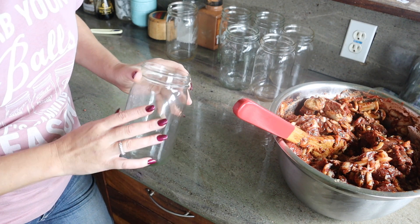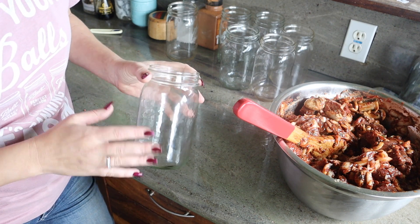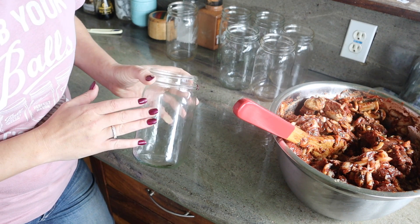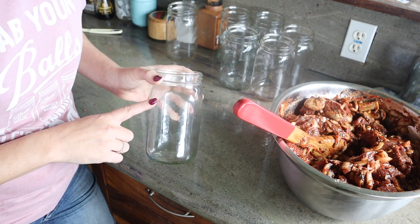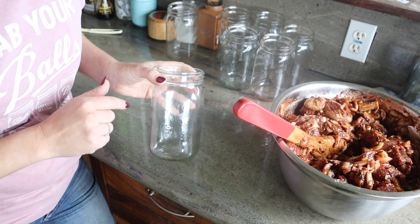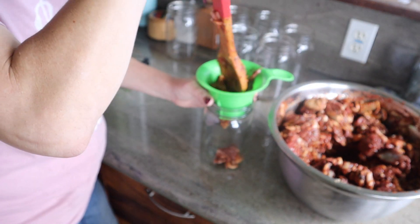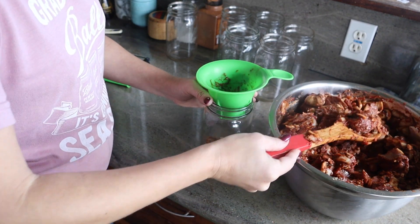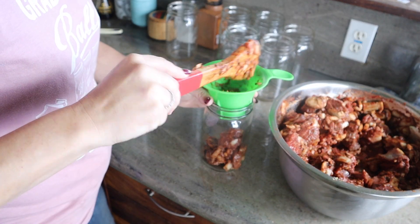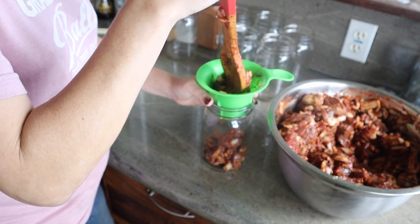The recipe says to pack the jars kind of tight but not tightly — so we're just going to make sure we leave enough room for enough broth so we can make our roux with it when we're ready to take it out of the jar and make our stroganoff. I think it's pretty well mixed already as far as the ingredients go.